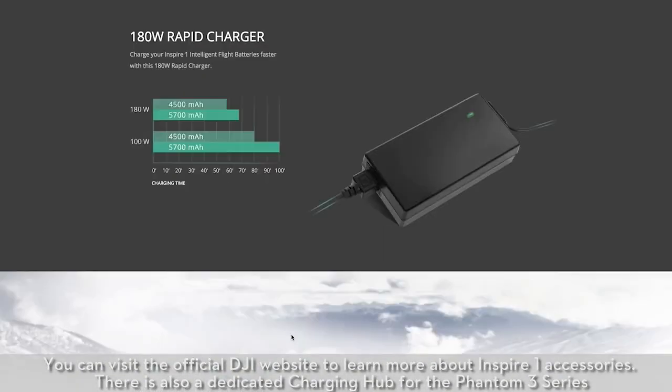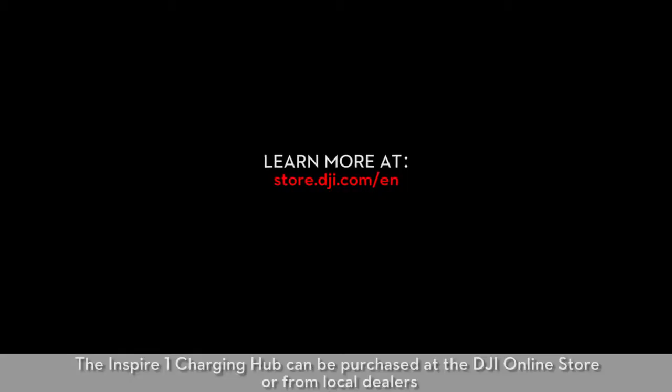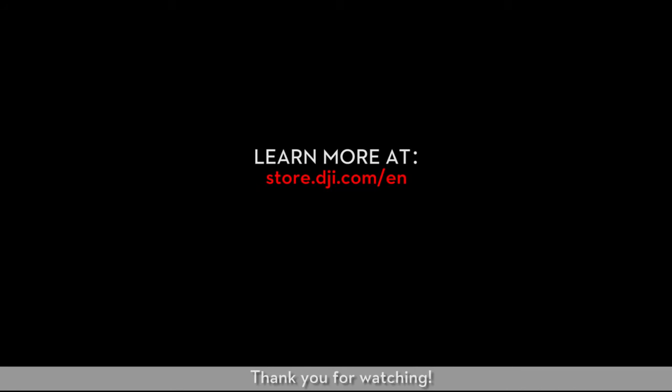There is also a dedicated Charging Hub for the Phantom 3 series. The Inspire One Charging Hub can be purchased at the DJI online store or from local dealers. Thank you for watching!